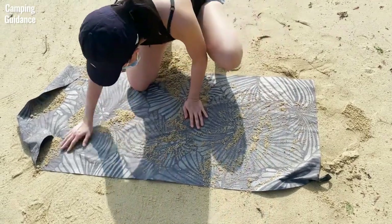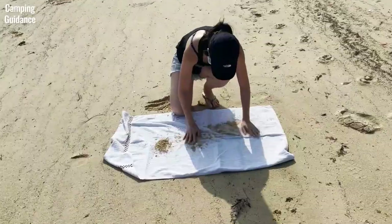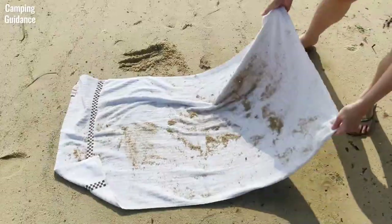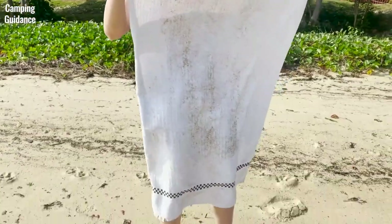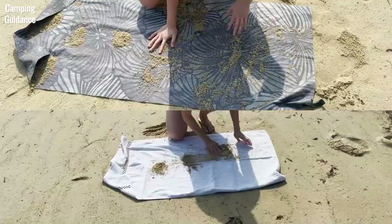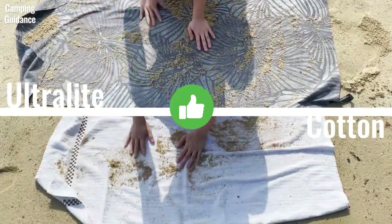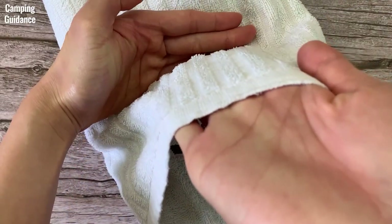For the sand test, I covered both the Peck Towel Ultralight and the cotton towel with sand. Some sand did stick to the Peck Towel Ultralight, though a few good shakes got rid of it. Sand also stuck to the cotton towel, but shaking it did the job as well. Both towels did well in the sand test. The cotton towel might have performed better than you expected because it's not fluffy and has short piles.